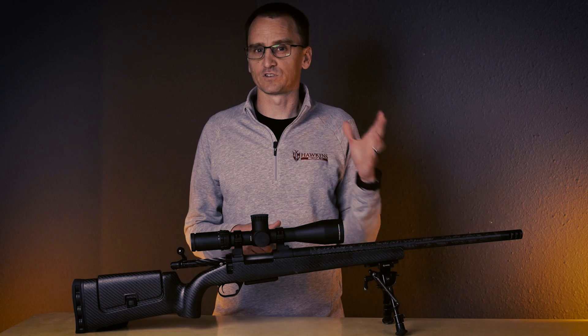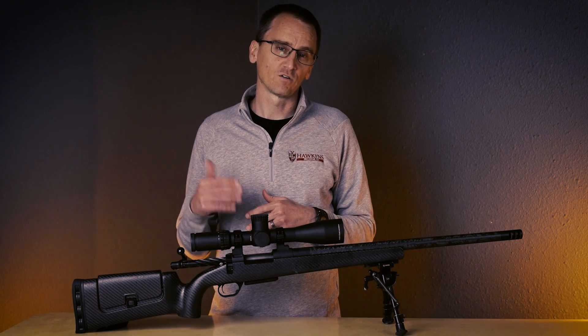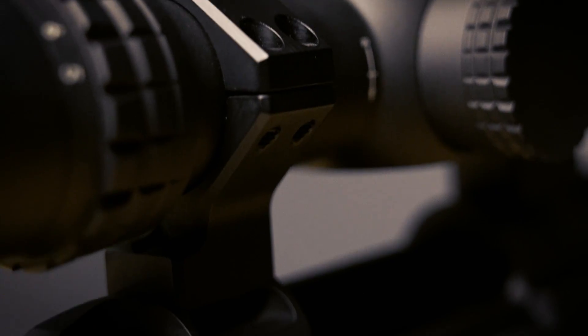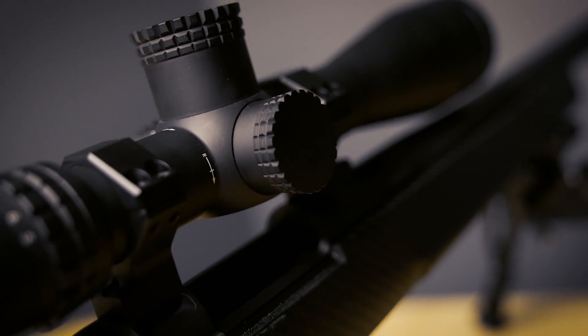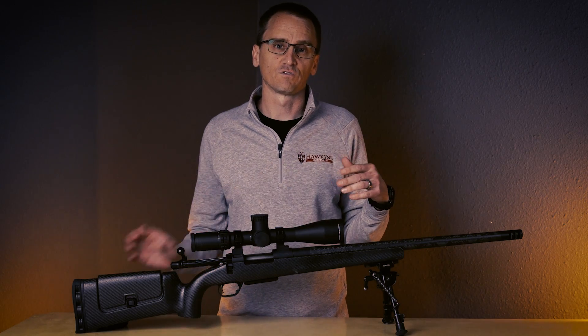The Long Range Hybrid rings are precision machined out of a single piece of 6061 aluminum right here in our facilities in Colorado Springs, Colorado. They also include all the hardware you need for mounting, which includes number six and number eight screws, so you're not going to be left needing a different set of screws for your action.